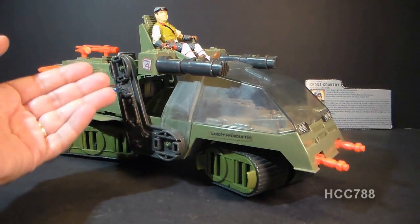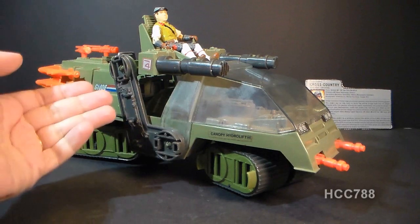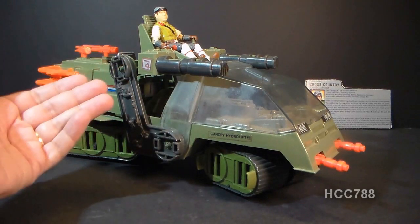This is the 1986 Havoc with its driver, Cross Country. Havoc, H-A-V-O-C, is an acronym that stands for Heavy Articulated Vehicle Ordinance Carrier.